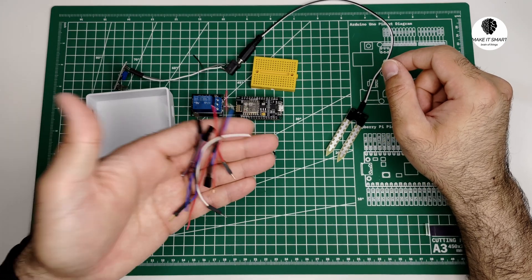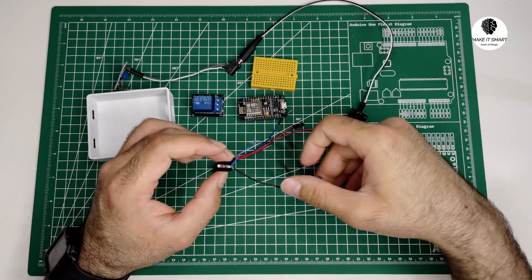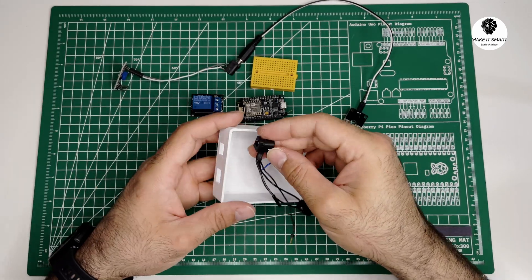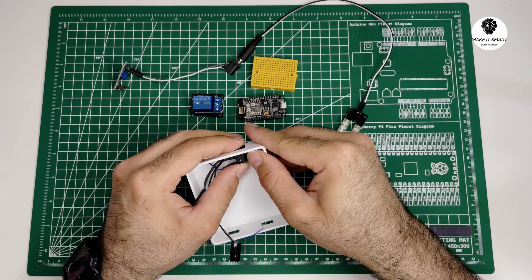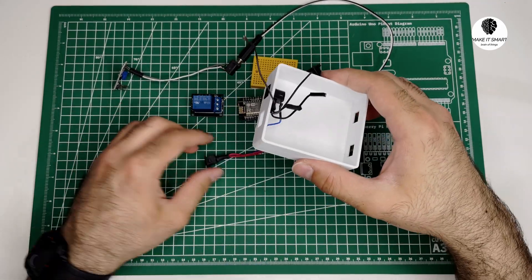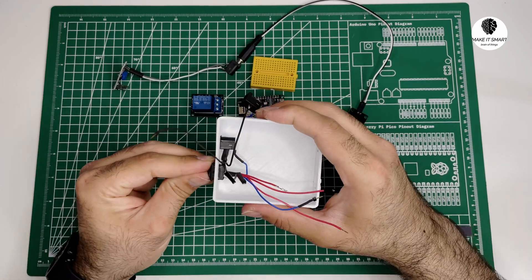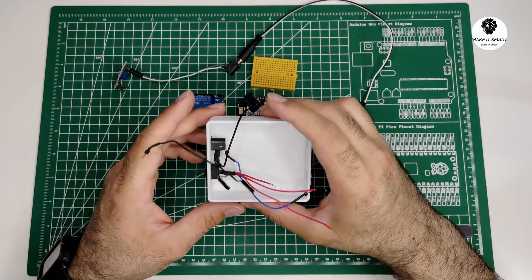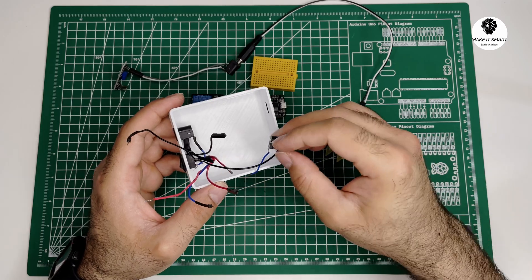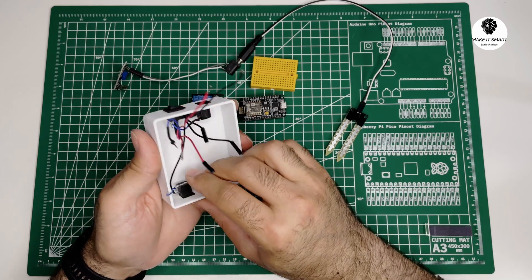Now let's dive into the assembly process. You can find a detailed circuit diagram in the video description below. Let's go ahead and take a look at the device.